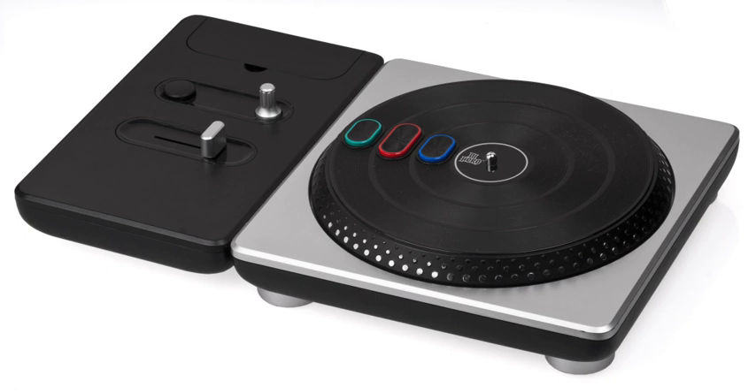Standard buttons included on drum controllers vary by platform. PlayStation 2 controllers include a PS/Home button, D-Pad, Start, Select, and face buttons. Wii controllers forego these buttons, as the Wii Remote's own buttons are used in their stead. Xbox 360 controllers include a guide button, D-Pad, Start, Back, and face buttons A, B, X, and Y.